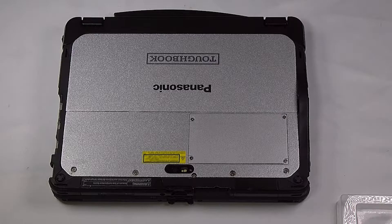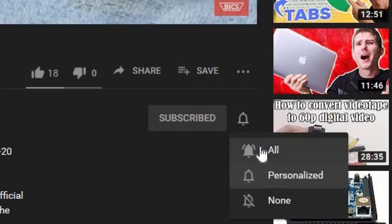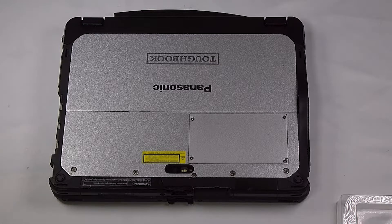Hi, this is Bob Johnson's Computer Stuff. If you're looking for an online Toughbook community that gives tips, tricks, and support, hit subscribe and the bell button for all of our upcoming videos. Today I'll be showing you how to replace your WAN card in your Panasonic Toughbook CF-20.